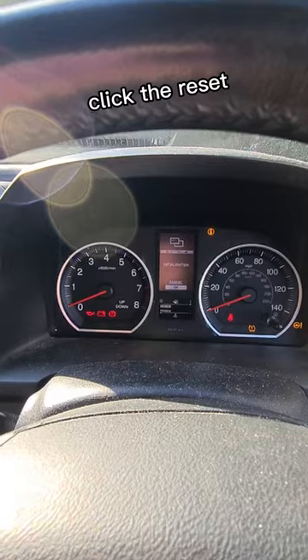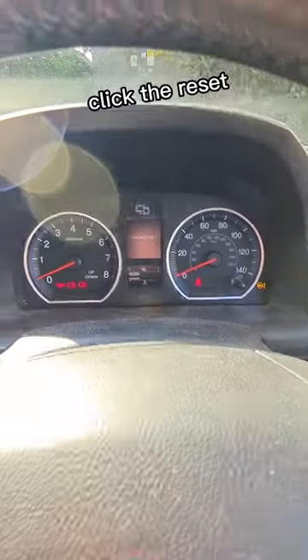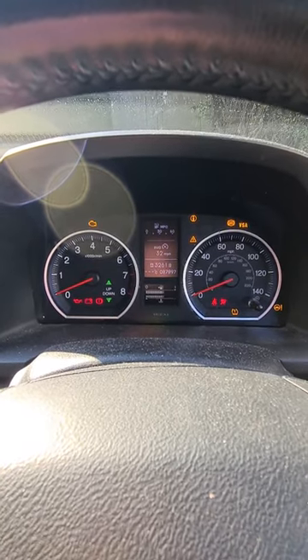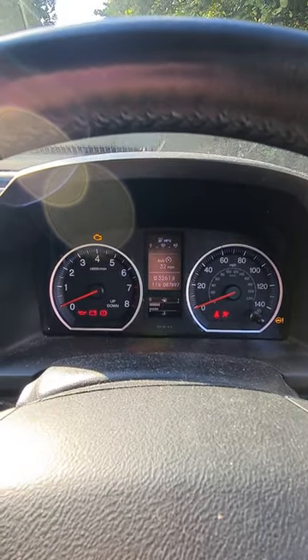Then click the I. And then you just press that button there. Ignition off and ignition back on. And then you'll see you next time.